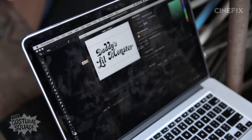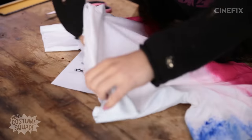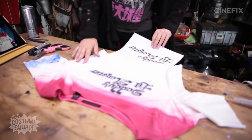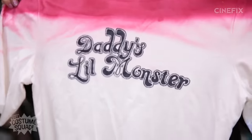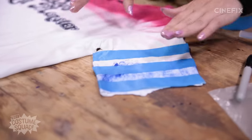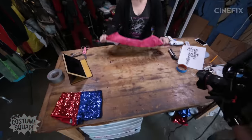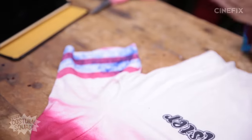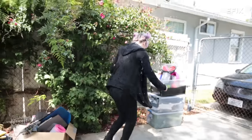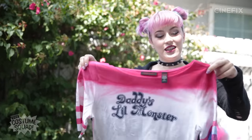The next step is to add the text on the shirt. I'm first going to print out the image, put it inside the shirt, and then use that as a stencil to trace it onto the shirt with Sharpie. You can see it just enough through the fabric to be able to trace it. Now I'm going to mask off the stripes on the sleeve so that I can spray paint them. The next step is just to distress this, dirty it up a little bit, and make it look lived in. I'm literally going to go throw it in the dirt. Looks appropriately dirty.